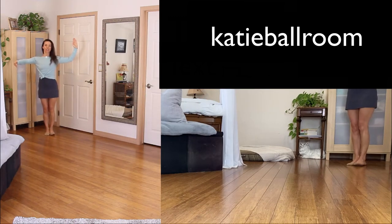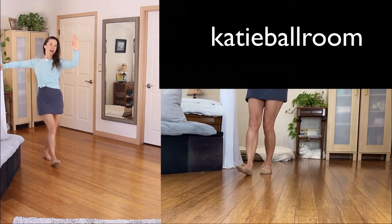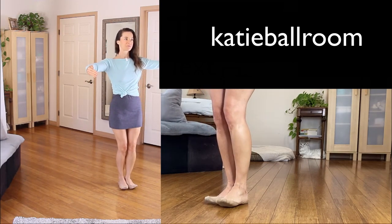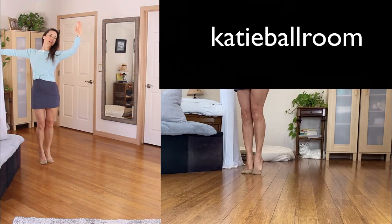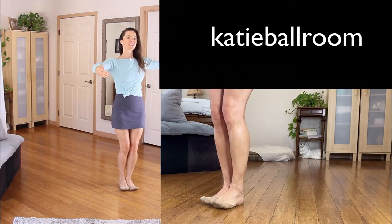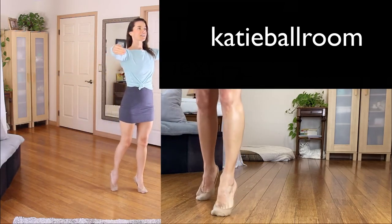Let's do it again. Half a box for one, two, to promenade, close the feet on three and lower. Half a box to close position, four, side five, close the feet six and lower. Again: half a box for one, two, close the feet three and lower. Half a box for four, close position, side five, close the feet six and lower. And one, two, three, four, five, six.